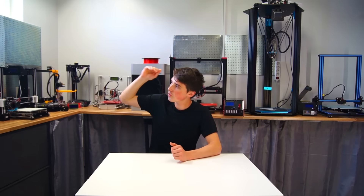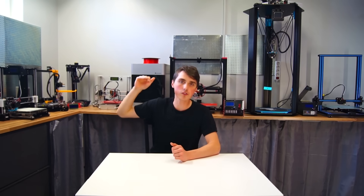I gathered all my 3D printers. So let me give you a quick introduction with the pros and cons, the pricing, all the stuff you want to know. And with all that information, I will tell you which printer I think is the best one. Let's get started.